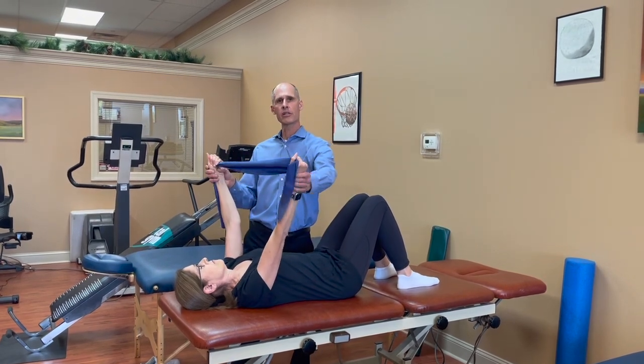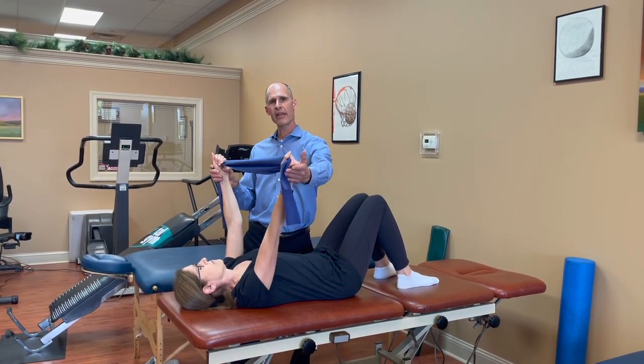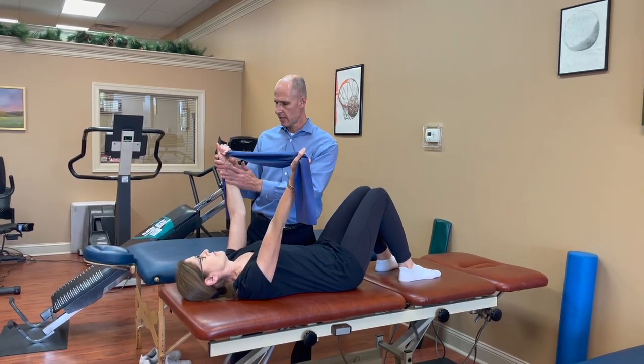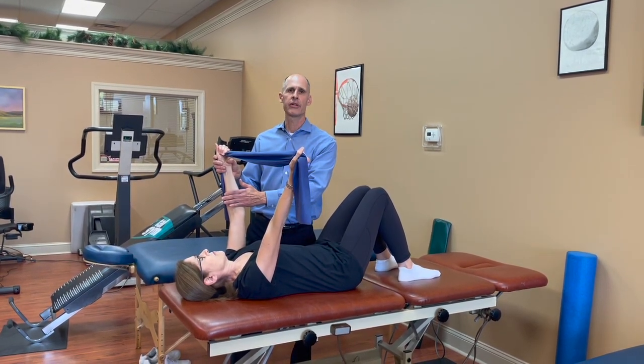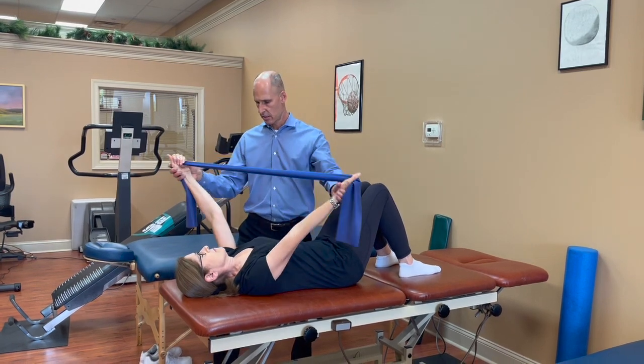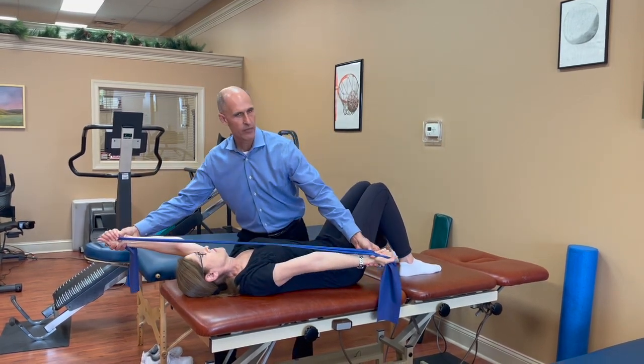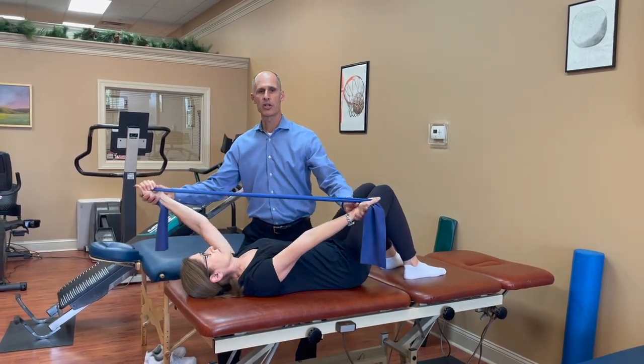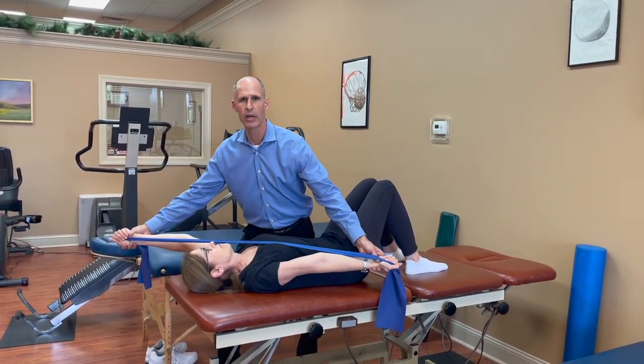She's going to start in this position here. This hand and the forearm are going to go past her hip. This hand and this forearm are going to go past her ear. And it looks like this — same pace out, same pace in. She'll do 10 repetitions this way.